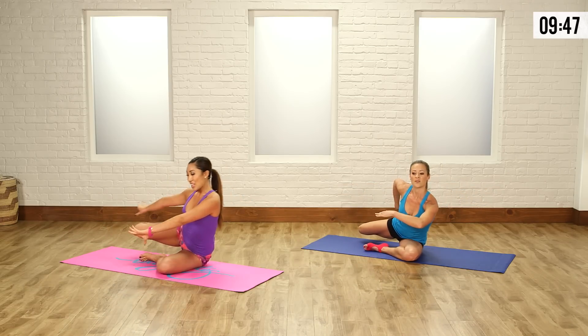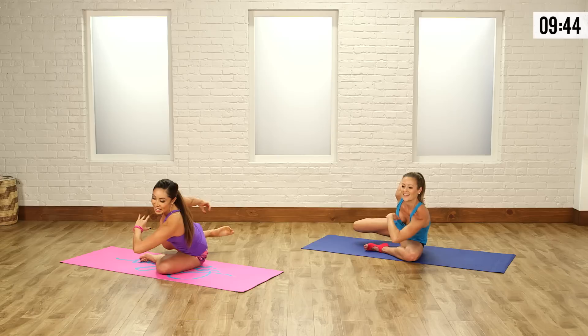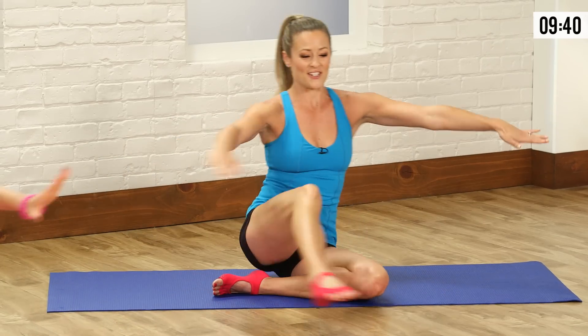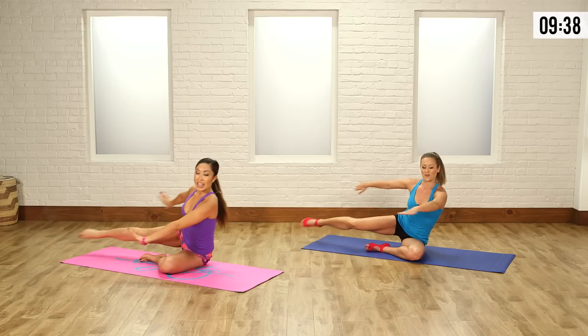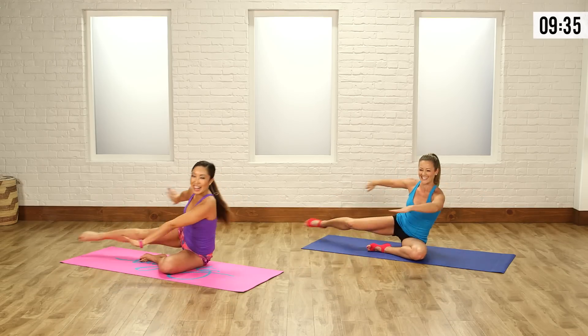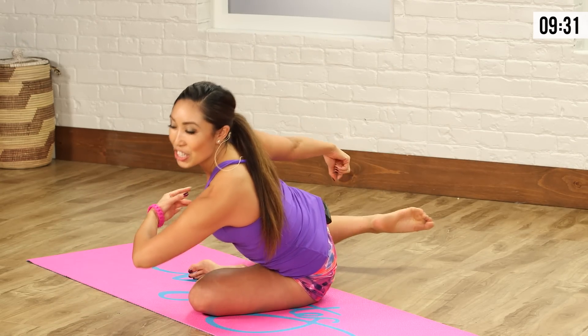Keep that chest lifted and then come back to starting. Let's go — front and tap. Do you feel it, Anna? Oh my goodness, yes. Trying to keep the chest up is really hard. And when you do that, it looks a lot more graceful too. Beautiful. Really lengthen that leg behind you.